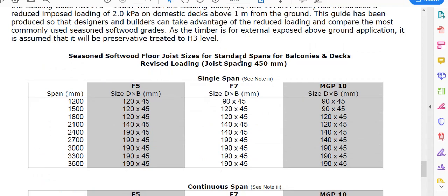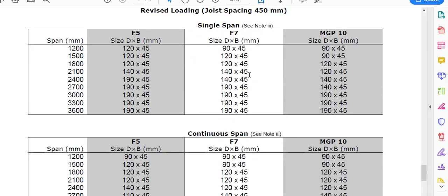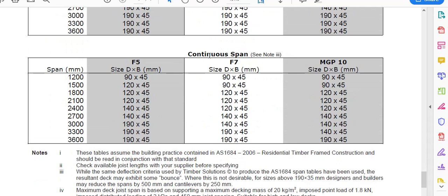That's for a single span at 450mm spacing. If I wanted a continuous span — 1500, 1500 — still 90x45. So I'm pretty happy with using 90x45 for my joists.